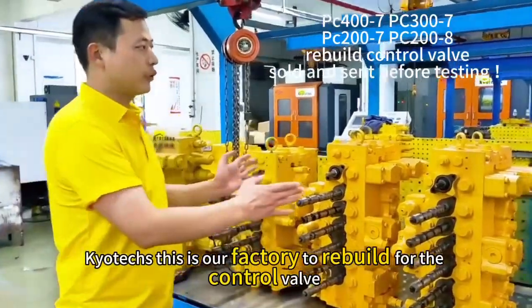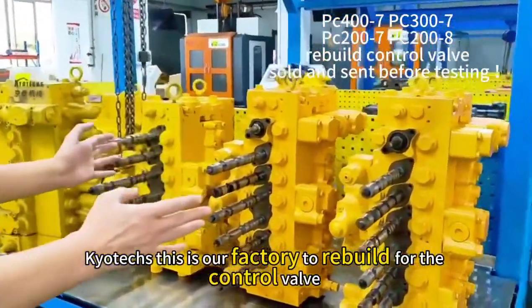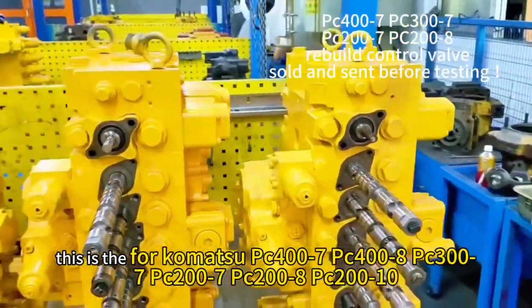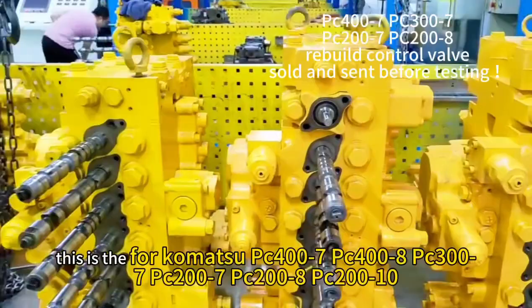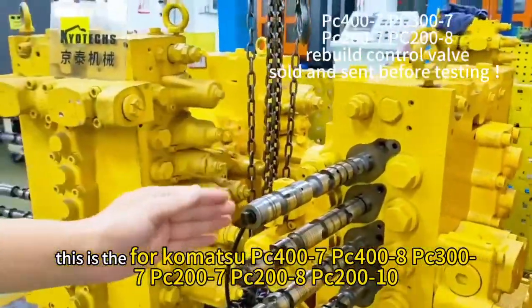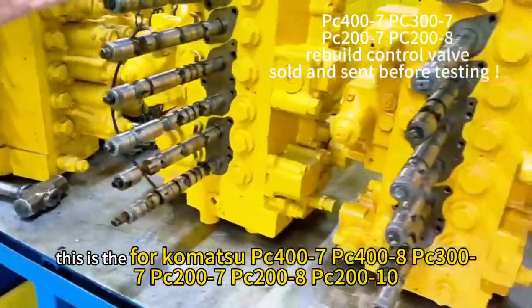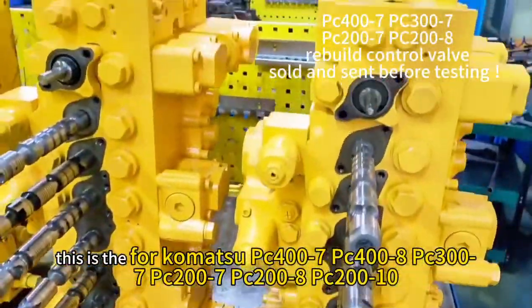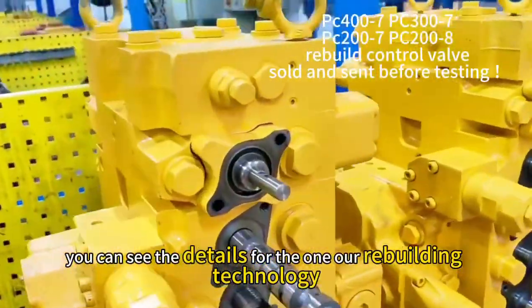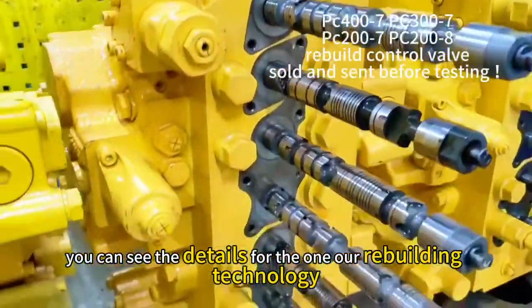QTEX — this is our factory refueling for the Contra VAM. This is for Kamato PC 2007, 2008, 3007, 3008, 4007, and 4008. You can see the details for the VAM and our rebuilding technology.